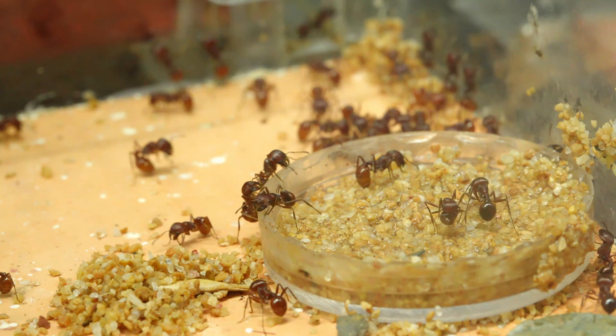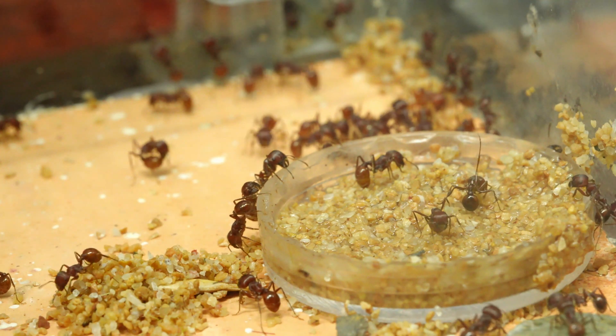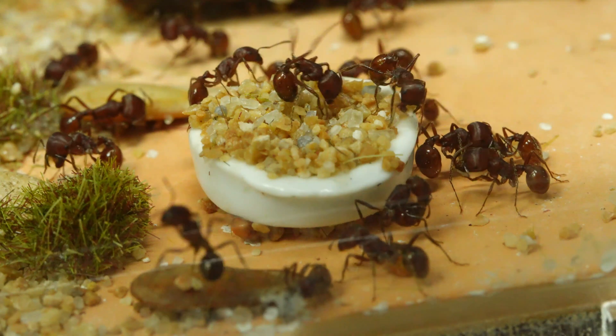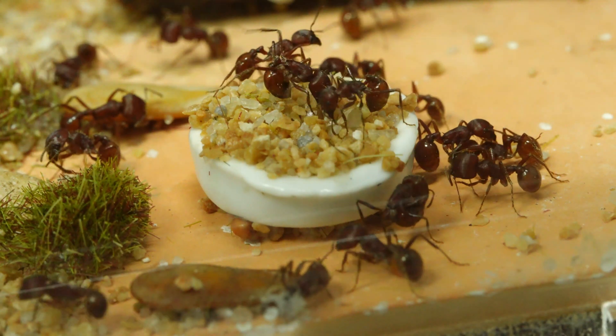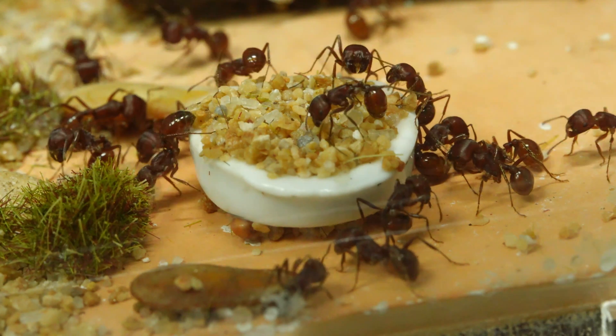I feed my Pogomomax Barbatus with seed as well as little insects. Pogomomax Barbatus has only one size, one kind of worker — no major.